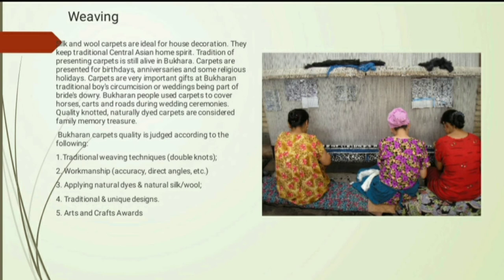Naturally dyed carpets are considered a family treasure. Bukharian carpet quality is judged according to traditional weaving techniques, workmanship, applying natural dyes, natural silk wool, and traditional unit designs.